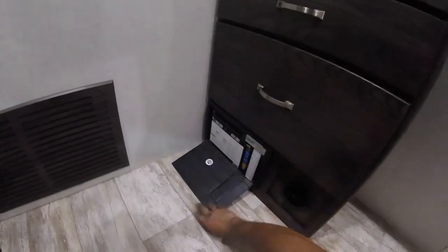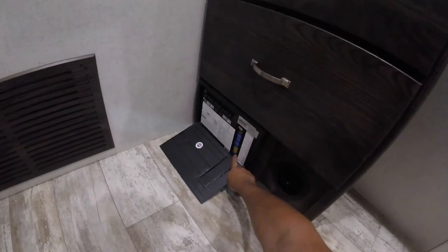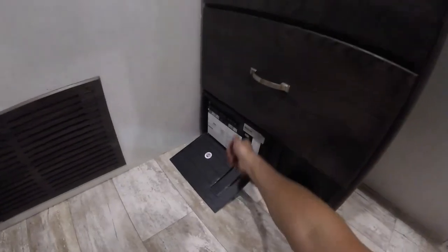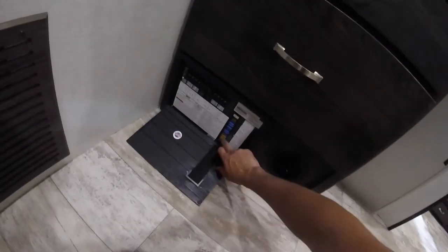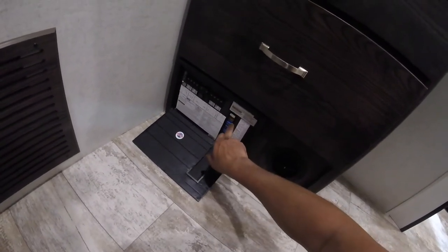Right here is your panel — you have all your AC breakers and your DC fuses. If something's not working, come check this first; sometimes the breakers do trip. Make sure you go all the way off then all the way on. For the fuses, if one goes there is a little light that indicates it's not working.